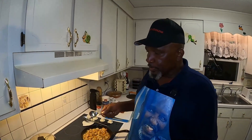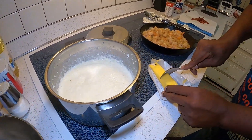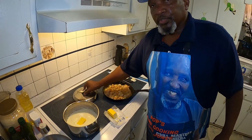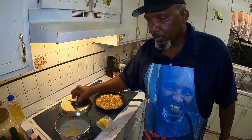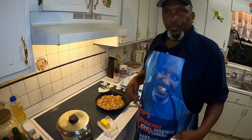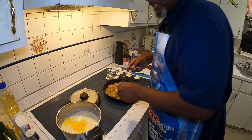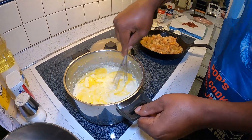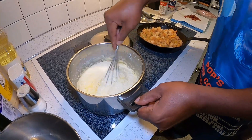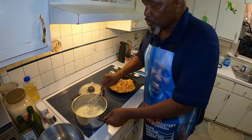Now that my grits has been cooking for at least 20 minutes, I'm going to put in half a stick of butter and just let it melt down. I also tasted my grits earlier and needed to add some more salt. Some people don't like salt, but I had to have it. You can taste it — if you want more salt, put more salt; if you don't, you don't. A lot of people love cheese, but I'm allergic to dairy so I try not to eat any cheese. Those grits are now good, smooth, and creamy.